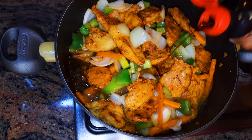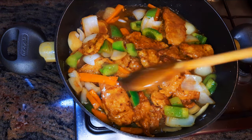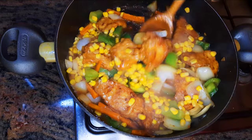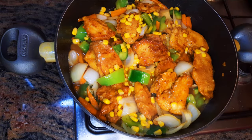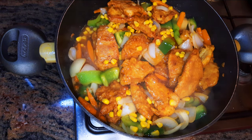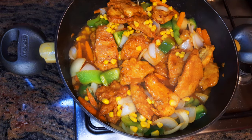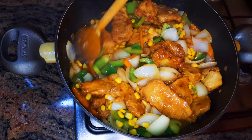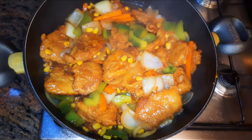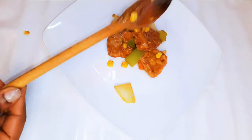I'll go ahead and add some more dark soy sauce. I didn't put any salt in this one because dark soy sauce is super salty, so you have to be careful. I'll come in with some sweet corn. Now I'll cover this up and let it cook for about 10 minutes. After about 10 minutes you can see it's almost ready — I'll get rid of the lid and let it cook for two more minutes.